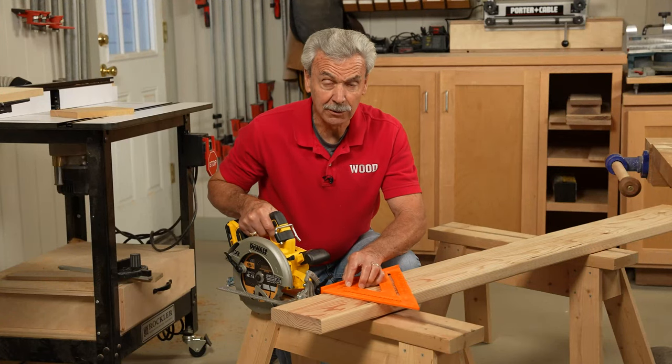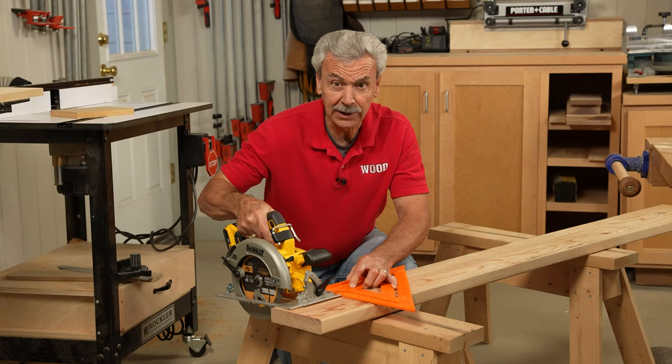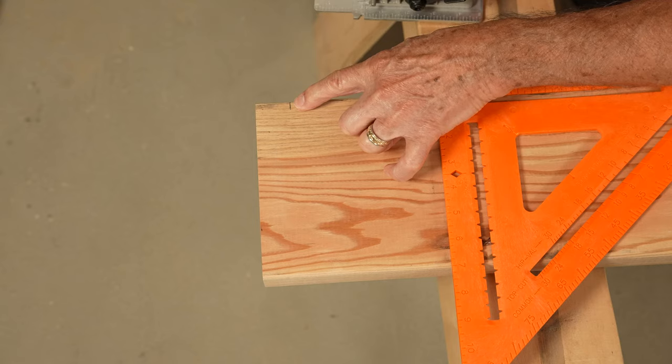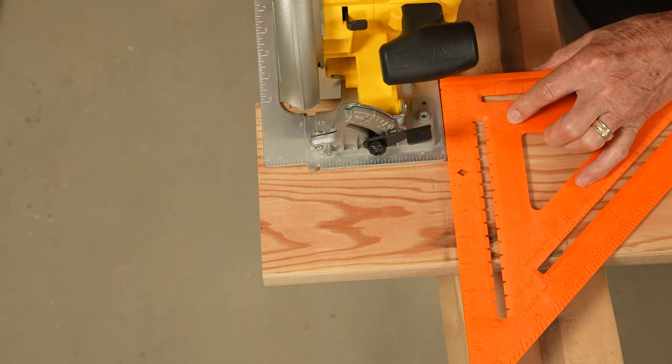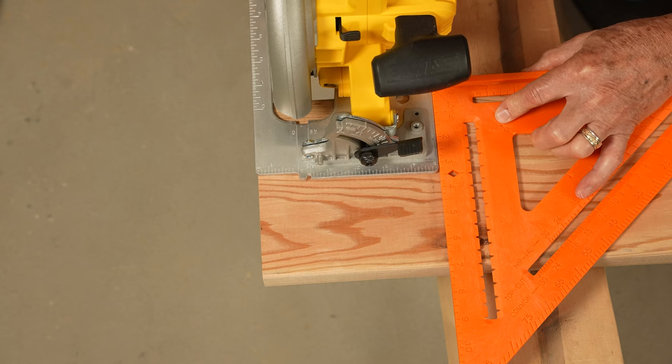Everyone has figured out a way to use their speed square to help control the position of their circular saw when cutting off a piece of wood. The problem is that I can see my mark, but when I use the speed square and try to get my saw in line with that mark, it can be a little bit tough to see.